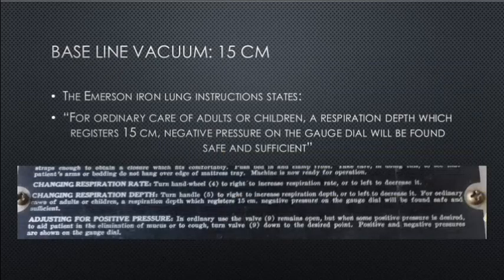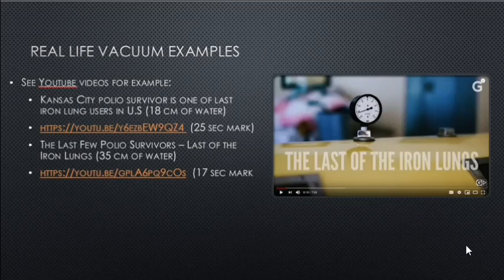Baseline vacuum is 15 centimeters of water. The Emerson iron lung instructions state that for ordinary care of adults or children, a respiration depth registering 15 centimeters of water negative pressure on the gauge dial will be found safe and sufficient. So 15 centimeters of water vacuum would be a starting base point.